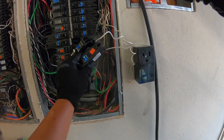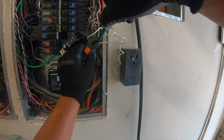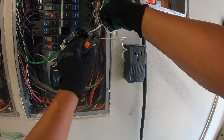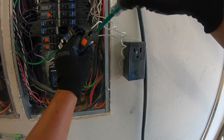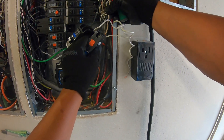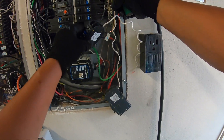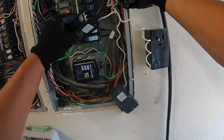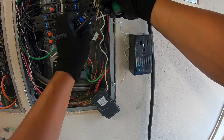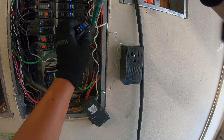Next we are going to detach the load neutral — this off-white cable — so we're just going to loosen it and do the same thing. We're going to catch the cable. That's not loose enough, let's loosen it some more. Now we can pull it out. We're going to let that dangle right there and attach it to the load neutral side, then screw that in.